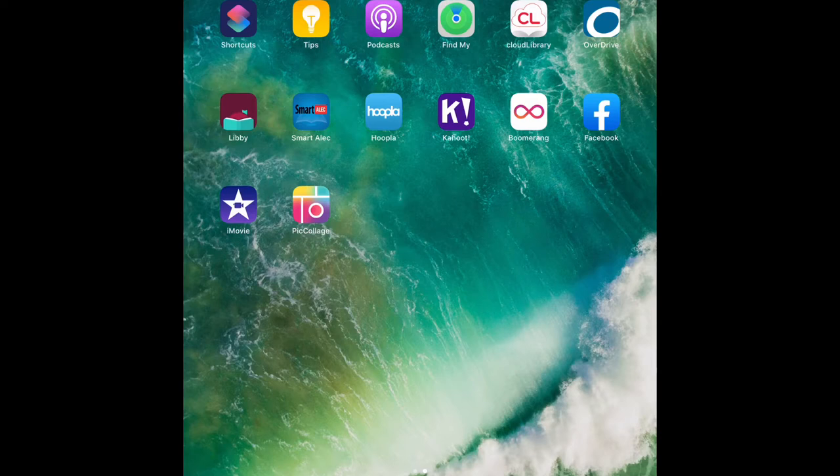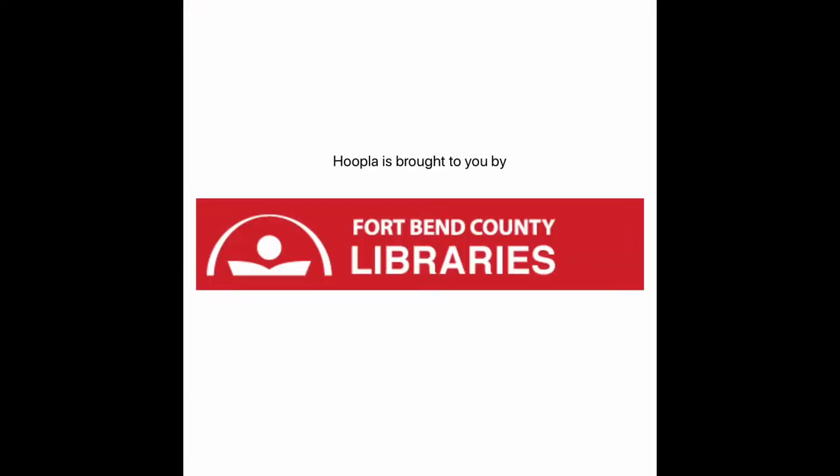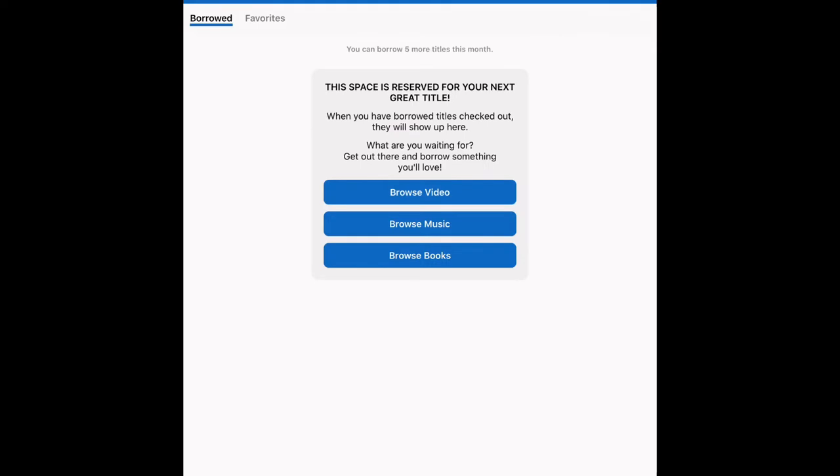If you have your Hoopla app installed on your mobile device, open up the app. After the app opens up, it always tells you at the top how many borrows you have left in the month. Here at Fort Bend County Libraries we offer five borrows per month.